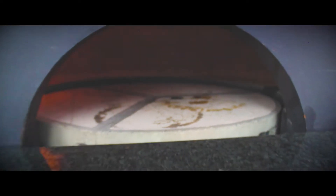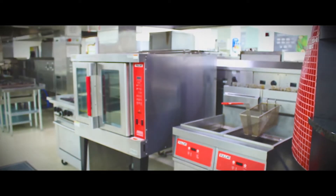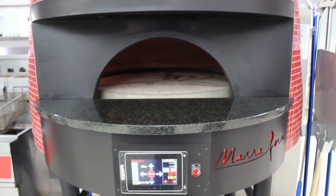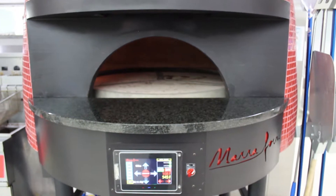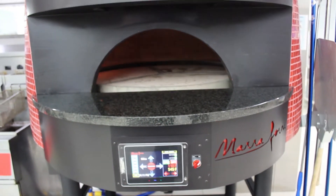I normally turn this on about an hour before it's time to cook, because it's not like a convection oven where you quickly get up to temperature. With this one, you want to get the temperature up, but the main thing is getting that stone up to temperature. So nothing shorter than an hour before your event — you want this oven on.